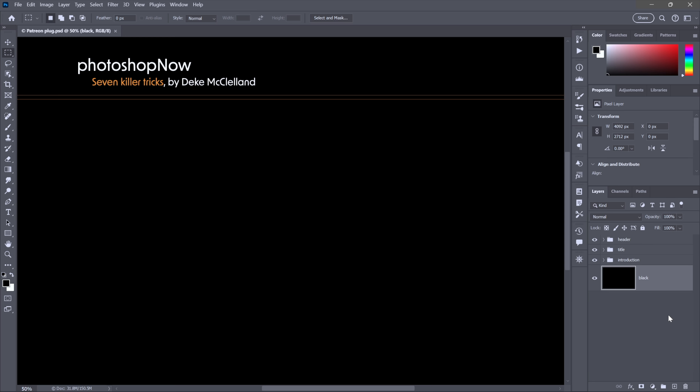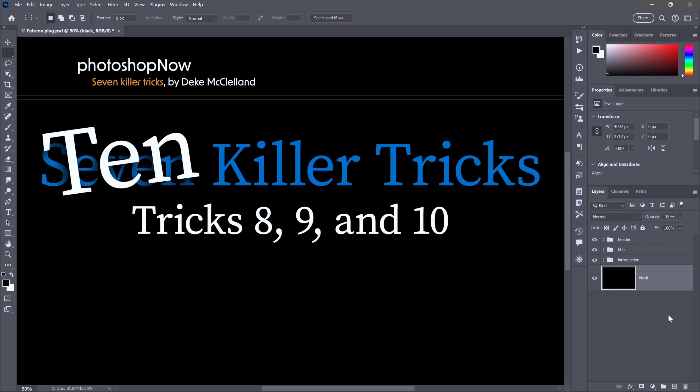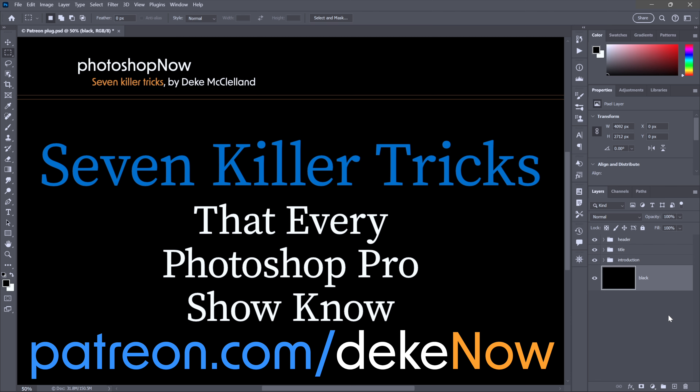Do you wish that instead of seven killer tricks I had 10? Well, I do, and they're every bit as good as the ones you've seen so far. Tricks eight, nine, and ten are at my Patreon, which is patreon.com/deke. And now back to seven killer tricks that every Photoshop pro should know.